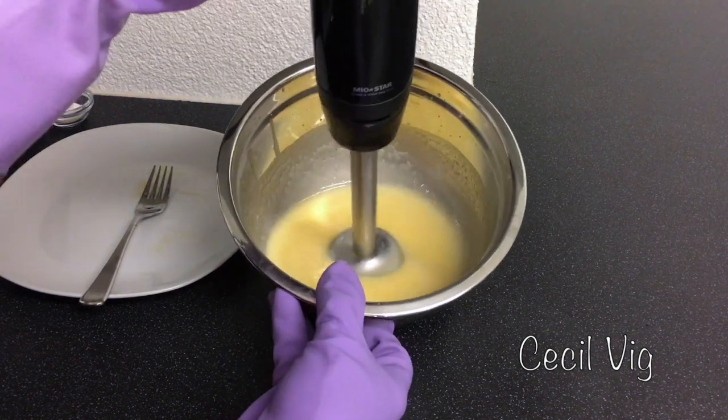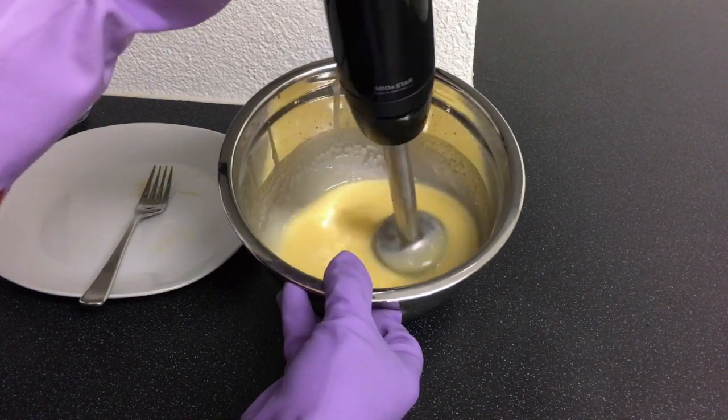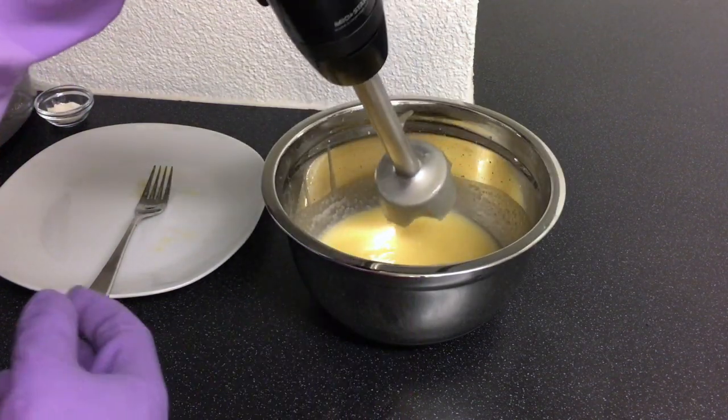Adding egg yolk to our soap will also help to create a thick rich lather and leave a soft feel on the skin after using the soap. Please do not worry, your soap will not smell of egg.